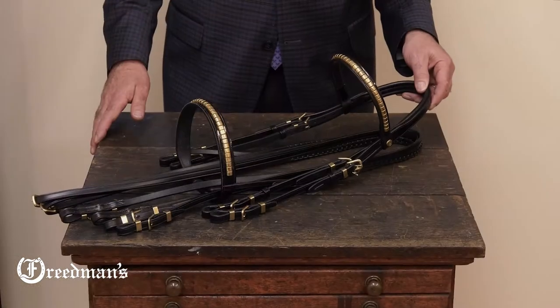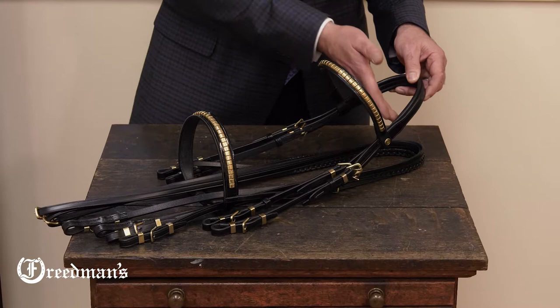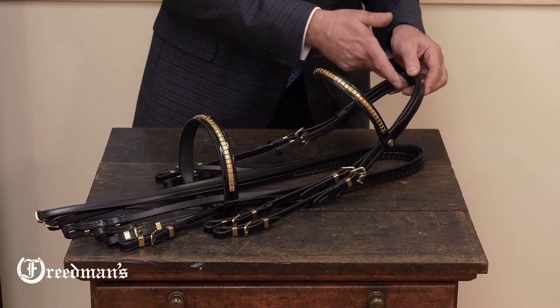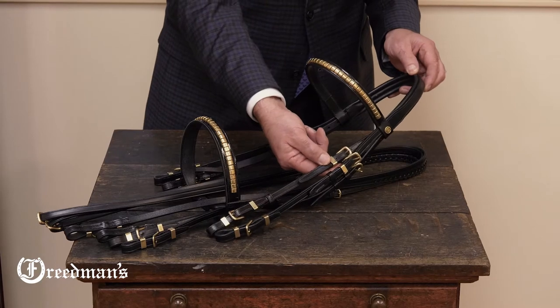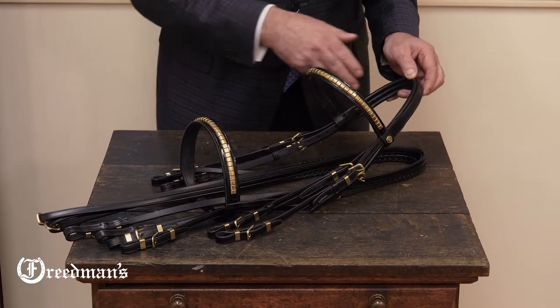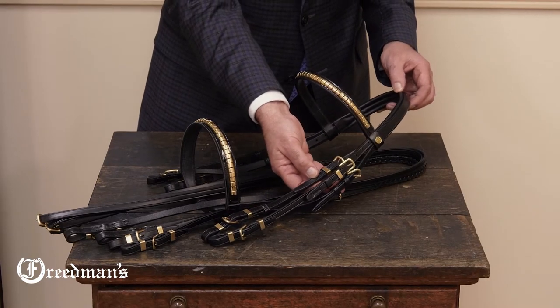This beautiful bridle has many, many features, but let's first go over some of its benefits. We've used our Advantage Comfort padded system in the crown, which integrates the snaffle into the actual crown piece of the bridle, making it very adjustable and getting it very comfortable on the horse.